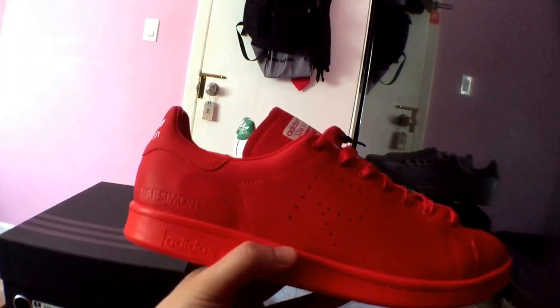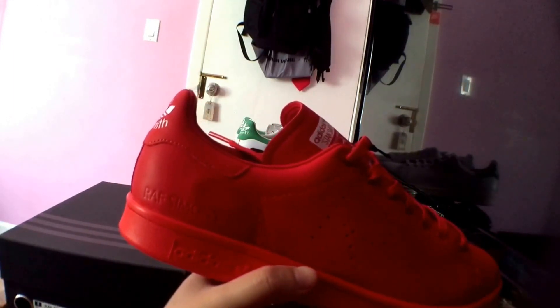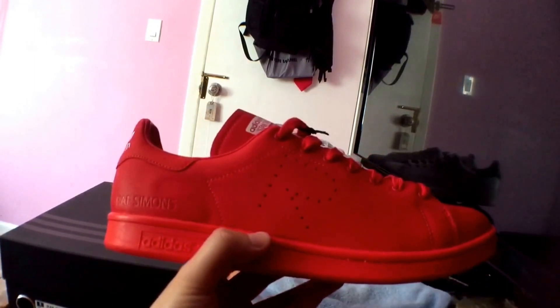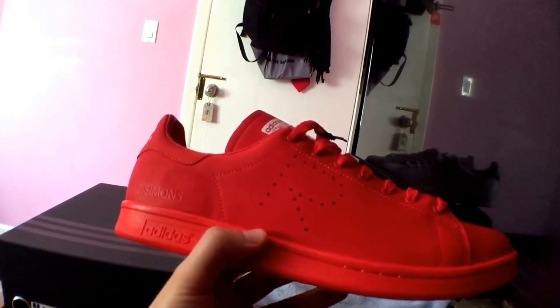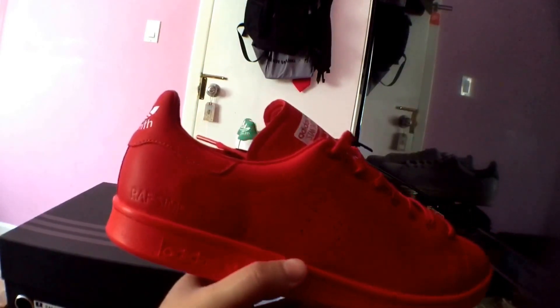So I waited around 30 minutes and tried again. They only had a size nine and a half left — everything else had sold out. I got them in the cart, purchased them, and they arrived in a few days. So yeah, here they are.